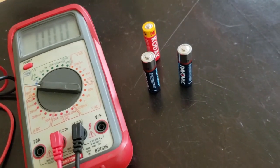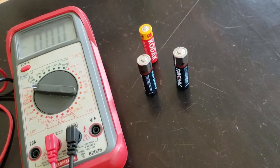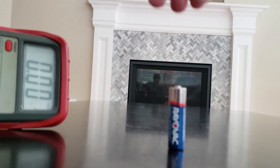Here's a quick and easy way to test your batteries if you don't have a battery tester. All you have to do is drop it and listen and watch.